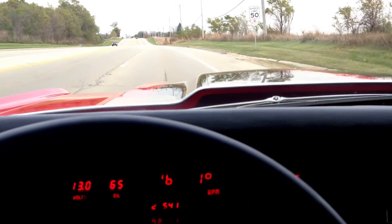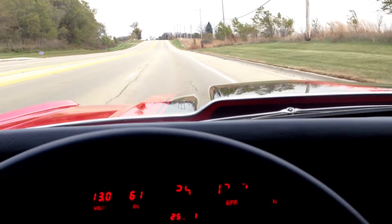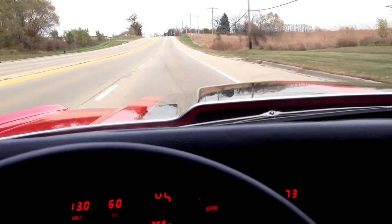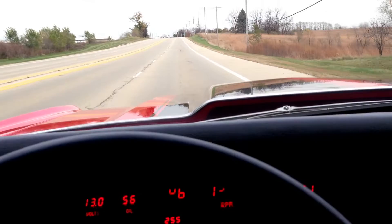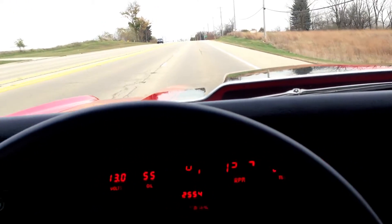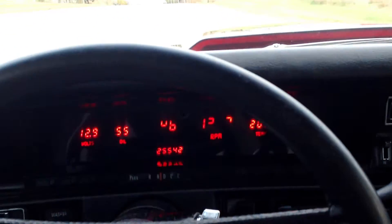You can hear the exhaust — definitely makes some noise. But when you want to pull in late at night, she's quiet. And we've got keyless entry, which is pretty cool. Here's the antenna for the keyless.